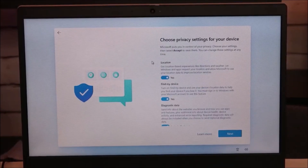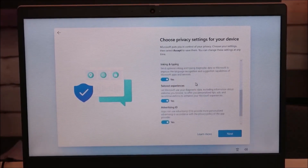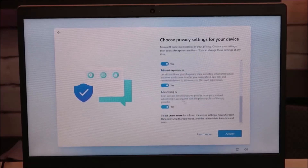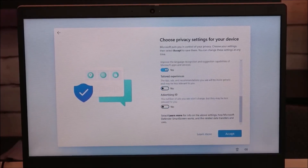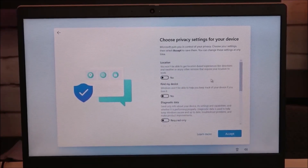This is where you choose your privacy settings — location data, diagnostic data, tailored experience, advertising. This is where you can turn things on and off, so go through these and see which ones you want. I don't like giving away data unless I'm getting paid for it, so I typically turn them all off. But you can do what you want — hit Accept when you're done.